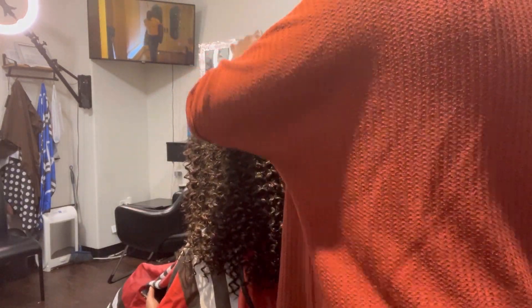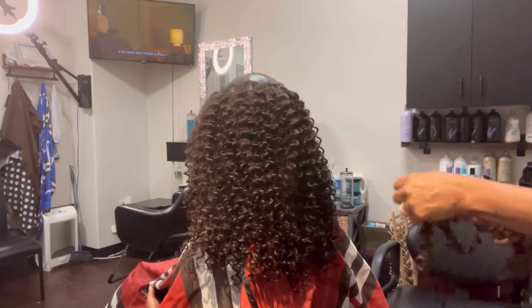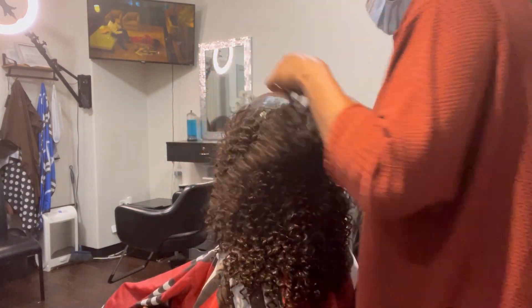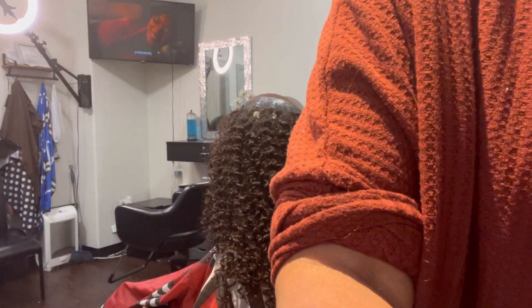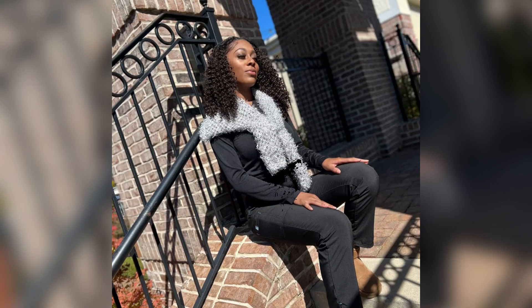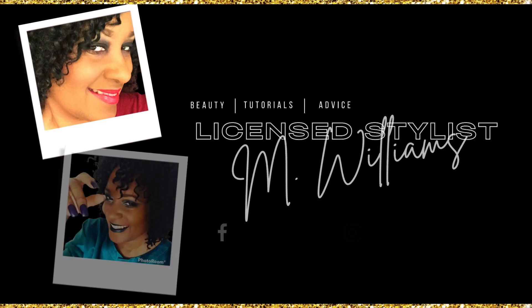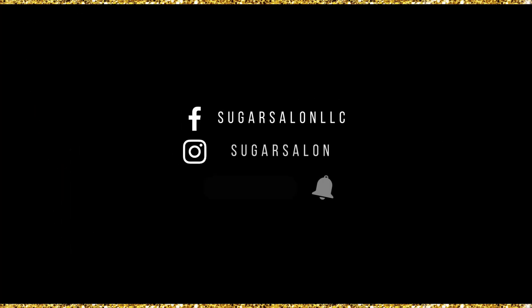I'm gluing again. Not everybody wants that closed-off, no-leave-out look — some people like leave out. Look at this finished look — she looks gorgeous! With a curly leave out, you can always twist it up, do a flex rod set, or a perm rod set and it blends right in. Thanks for watching, be safe, see you in my next video, and thanks for subscribing!